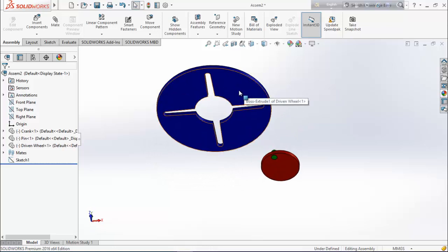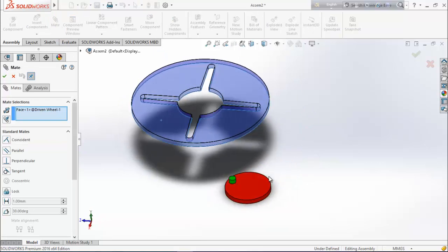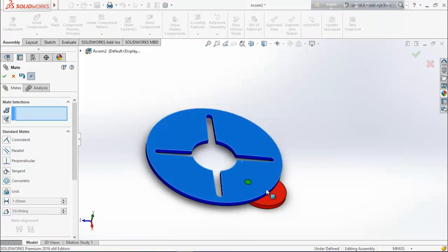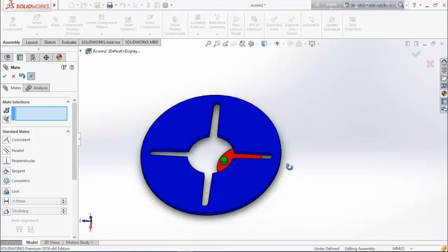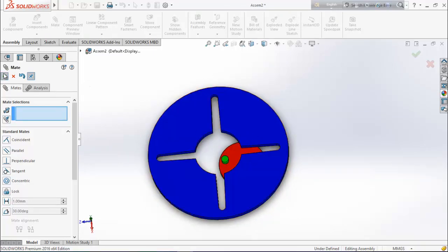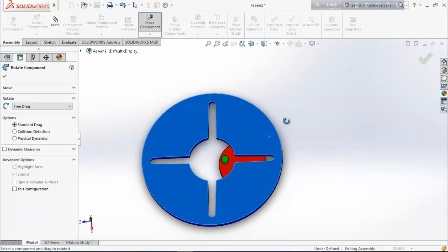Now make some relation between the driven wheel and the crank. Choose this surface, go for mate, and select this face — make them coincident. Now we have to place this driven wheel and crank at the perfect position. From component, select rotate component, and rotate it to place it at the right position.